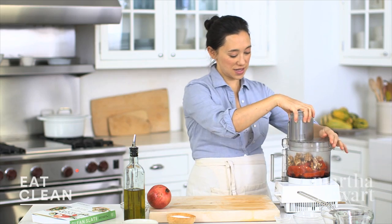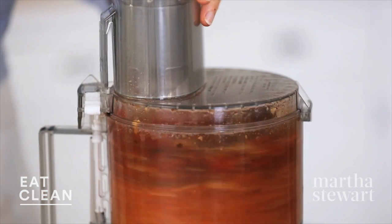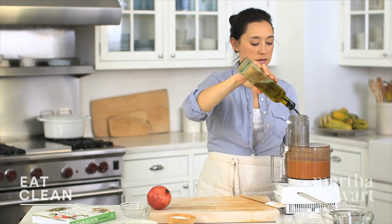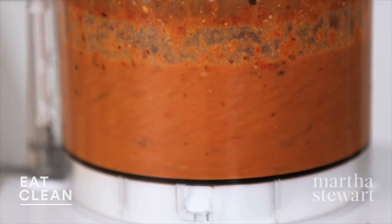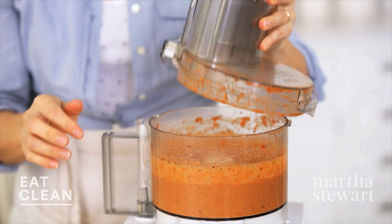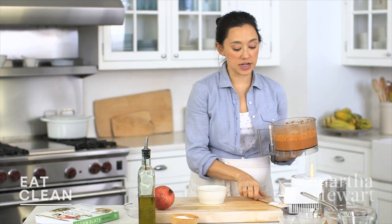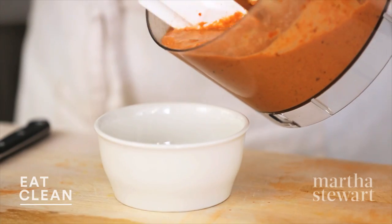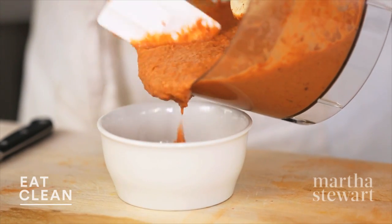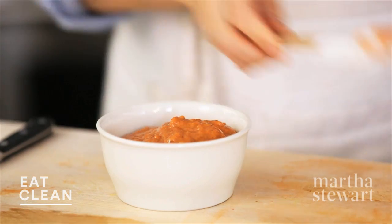Let's process. We'll add two tablespoons of olive oil while the motor's running. This looks great. The great thing about having a homemade dip is that you know everything that went in there, and this will last for up to a week in the fridge so you always have it on hand for healthy snacking. Half the battle is having things ready to go when you're hungry.